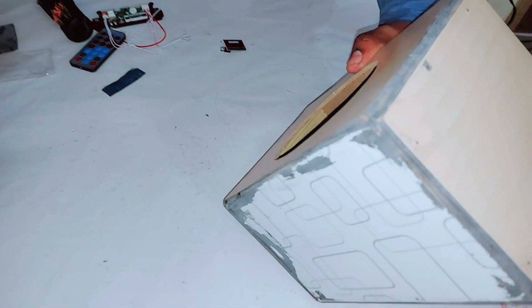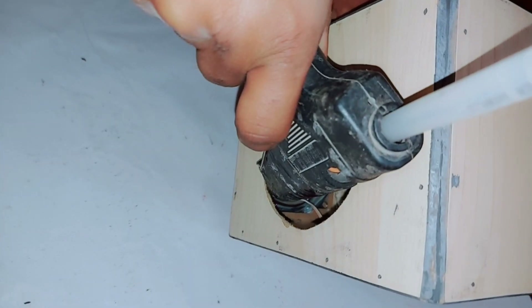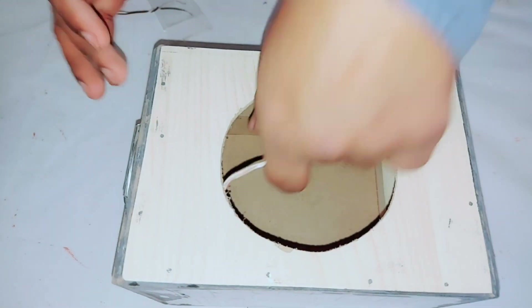I am using a hot glue gun to fix the speaker. The speaker has been fixed. Now let's move on to the connections.